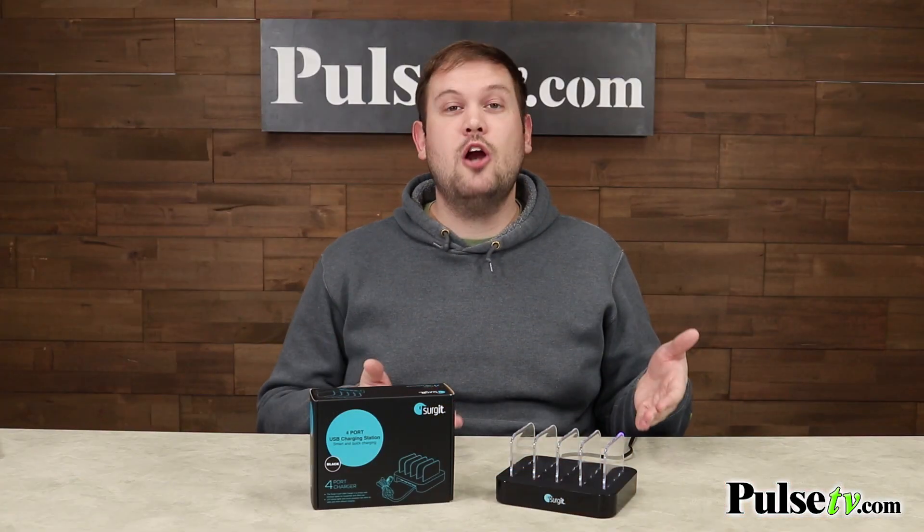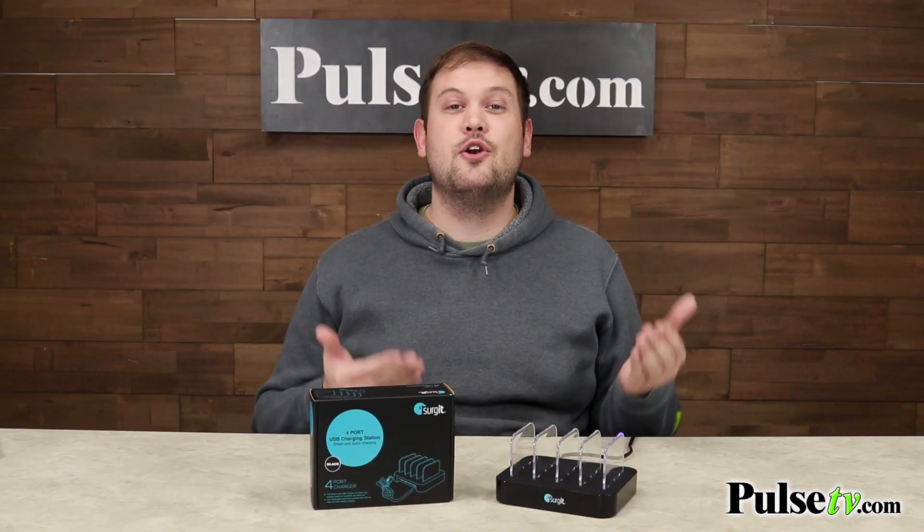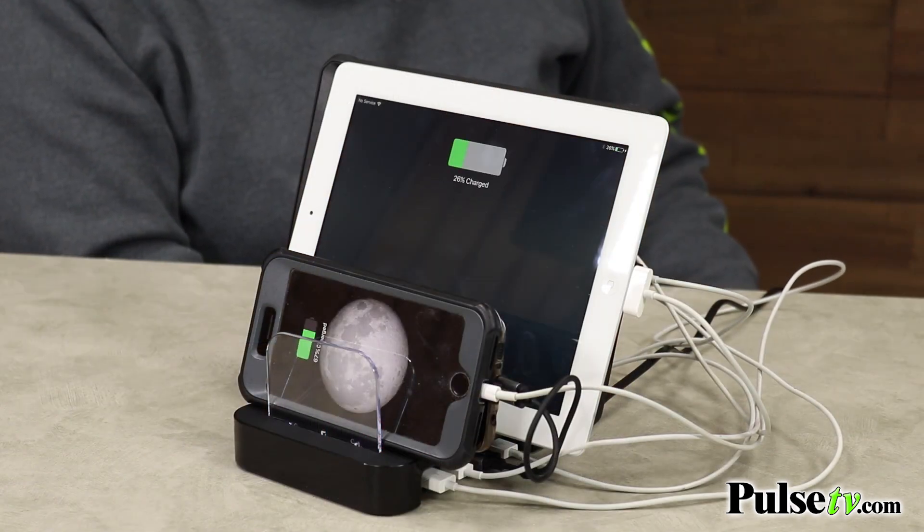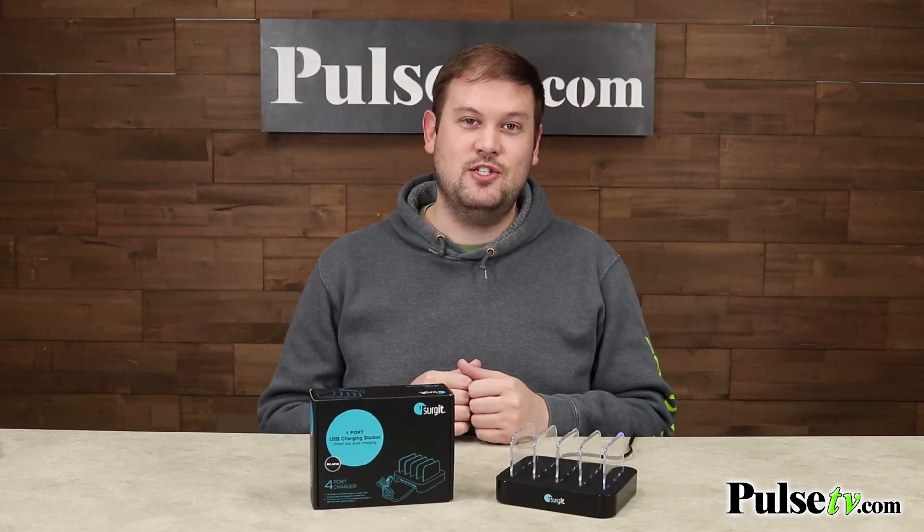What this is is a charging hub that you can plug into any standard wall outlet, and then it gives you 4 slats that you can put your tablets or phones in, and 4 USB ports that you can plug those devices into to charge.